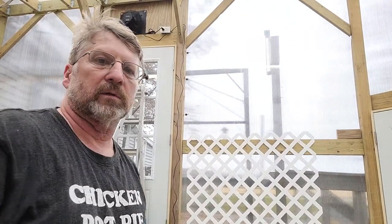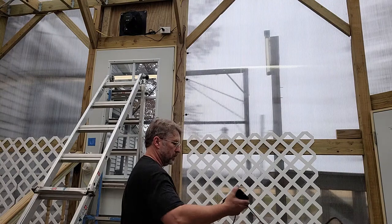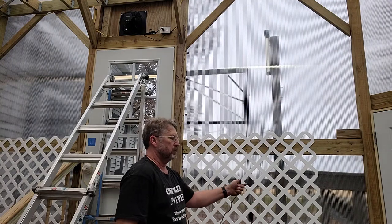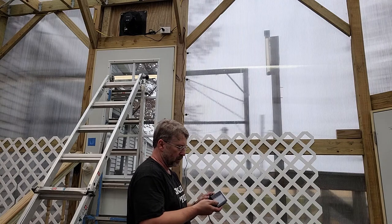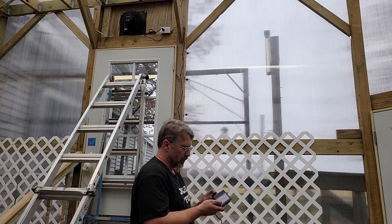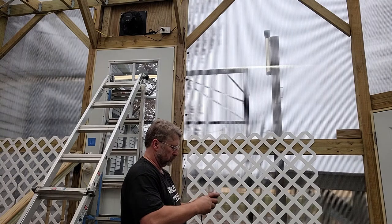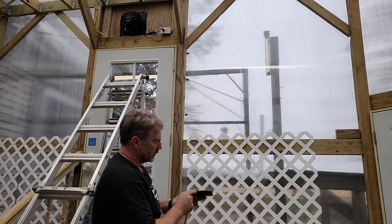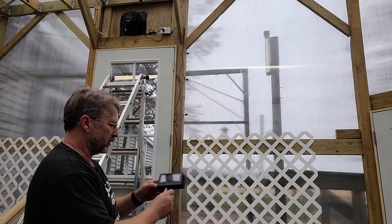So apparently without the controller hooked up, the fan just runs when you plug it in. Does the controller get its power from the fan? Yep, it does. This controller has another plug on the bottom, so if I wanted to run two fans from it, I could.